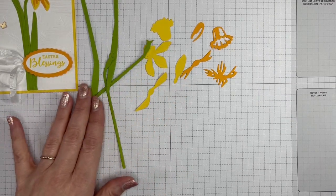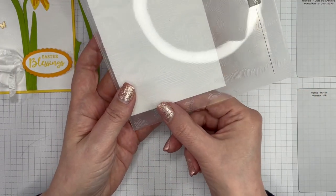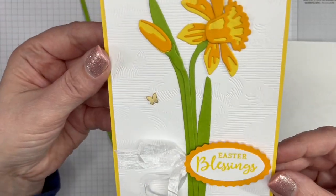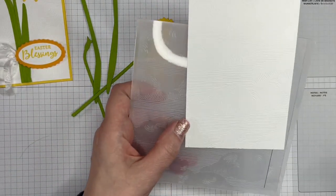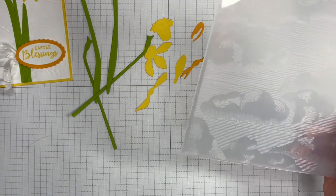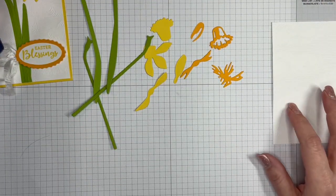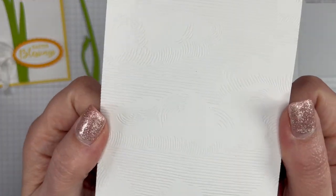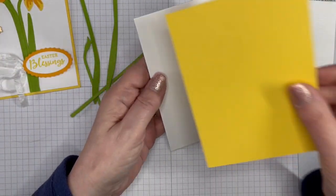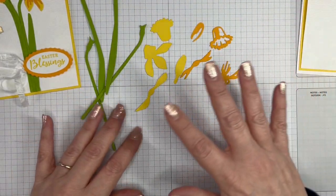I've got all my pieces die cut, and while I was at my cutting and embossing machine I decided to emboss this white layer of card. It has clouds on it — this is called the Not That Into the Clouds embossing folder. It's the first time I've used it; I got it for free during a sale-a-bration promotion, but you can still buy it. It has lovely detail. I've decided to have a white card base with daffodil delight and then my embossed layer on top.